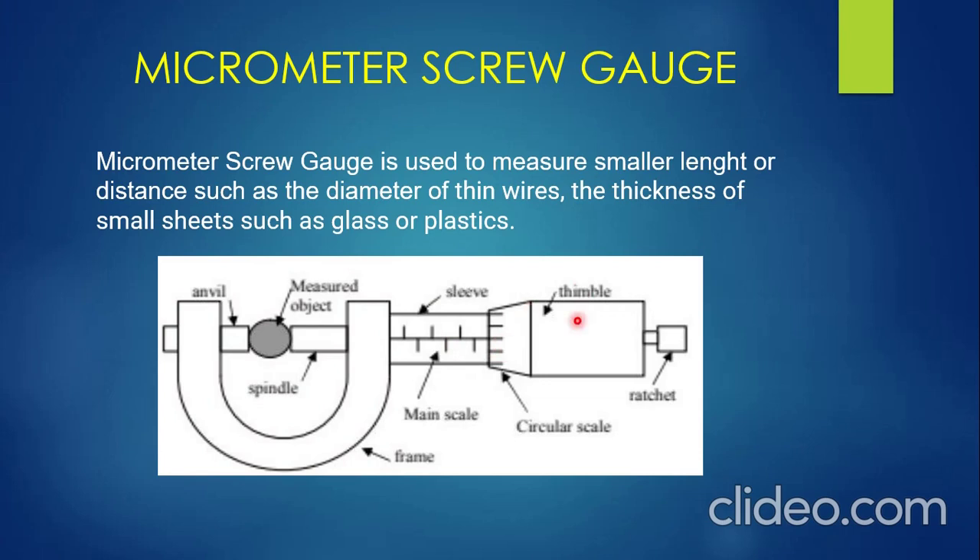We also have the thimble. The thimble rotates and moves the spindle. As the thimble rotates, it moves the spindle, which causes the measured object to be fixed in between the anvil and the spindle. Then we have the ratchet, which is used for adjustment. The ratchet also moves the spindle. As it moves, it fixes the measured object in between the anvil and the spindle.